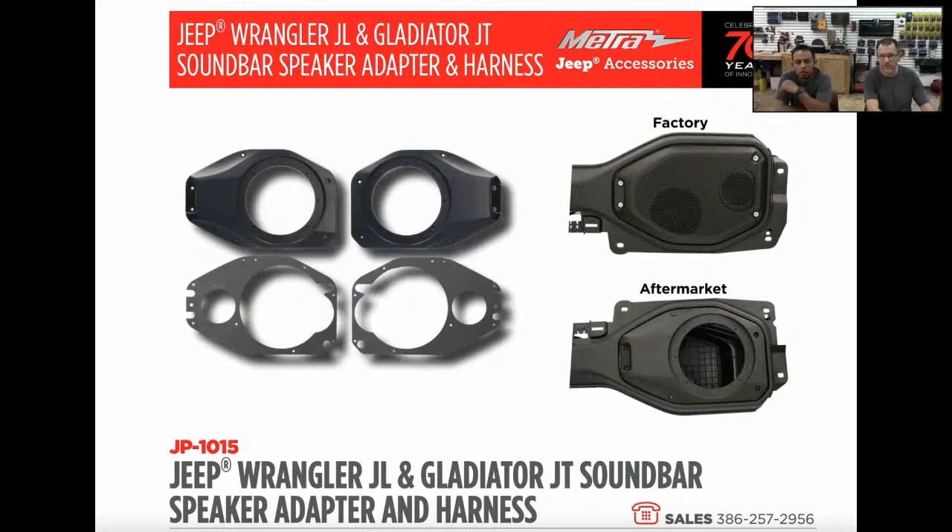Jeep Bash just happened here in Daytona. Last week we reported how MB Quartz has come out with a full Jeep system. Our roving correspondent Jeff Smith was out there and got the opportunity to listen to it. He was thoroughly impressed — he said it was nice, it sounded good. He had nothing but rave reviews for it.